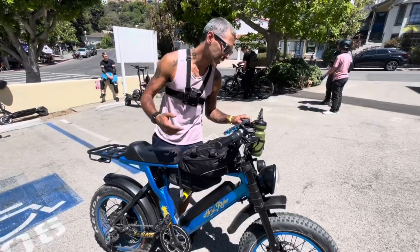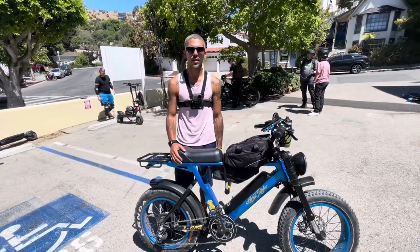How many miles do you think you have on it? I just hit 2,025 miles — in three months! So you must do food delivery.